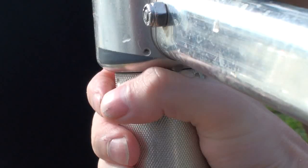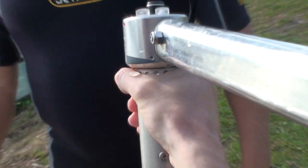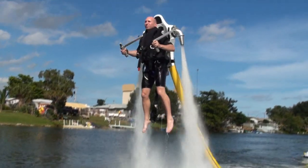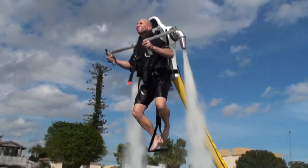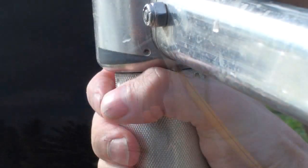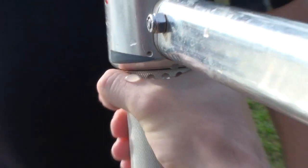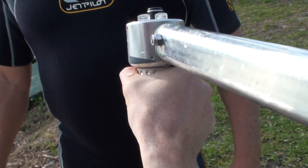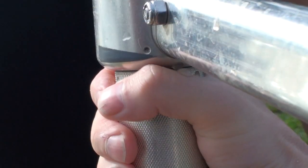The throttle grip is used to change the power output of the engine from idle to full throttle. That in turn changes the power of the water being delivered through the hose assembly to your jetpack. For more power and greater height, twist to the right. Did you catch the rhyme there? Twist right for height. This will help you remember the correct direction to twist the throttle grip.